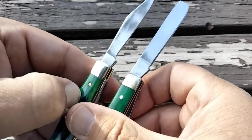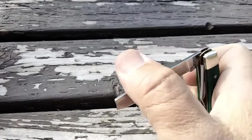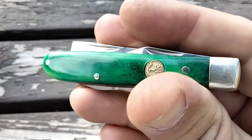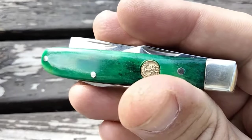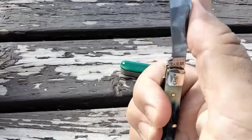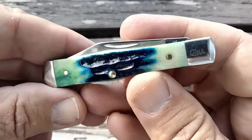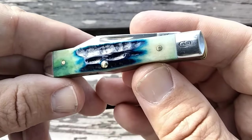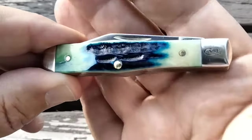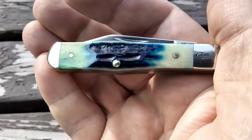Made in Germany — I want to talk about that. A lot of people are saying Boker has China make the parts and then they assemble them, doing just enough to get a 'Made in Germany' designation. These Case knives are made in USA and have a great reputation — and sometimes they live up to it, and sometimes they don't.